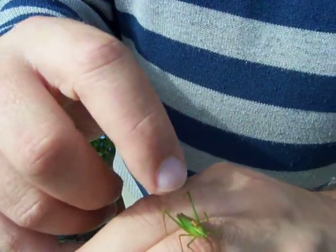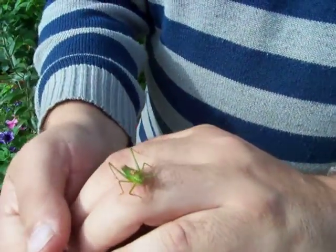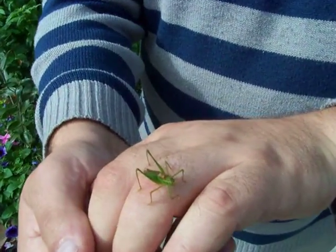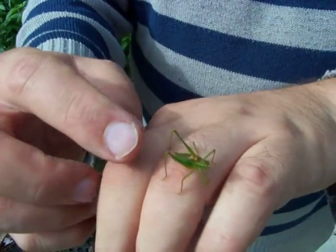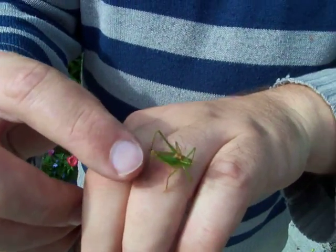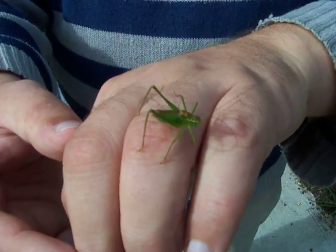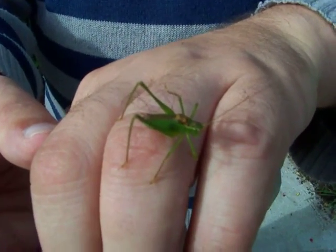It doesn't have any wings like other bush crickets. It's quite big but not gigantic — this one isn't fully grown yet, it can get a bit bigger. They have very long legs and you can see little saw edges on them, which is how they make their song, by rubbing those saw edges.